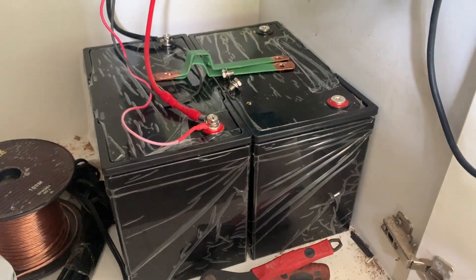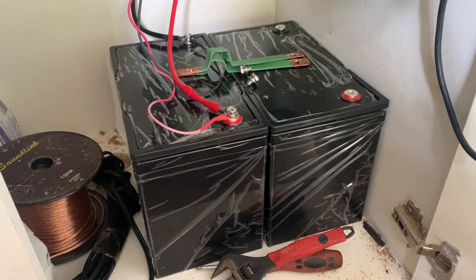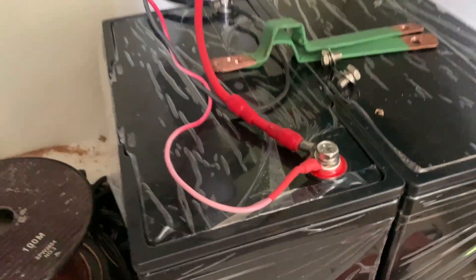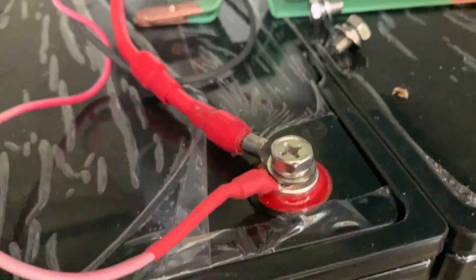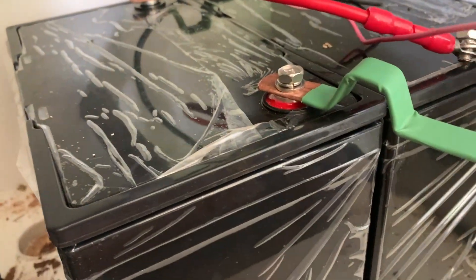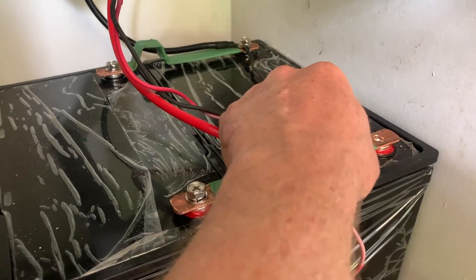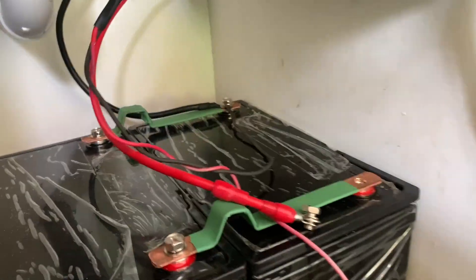This is a different set of bus bars made the same way. As we have a 12 volt inverter, we're configuring them in parallel with two batteries. At 24 volt we'd only need one small bus bar. I'd already connected the second battery to make sure it was fully charged — no sparks or anything.